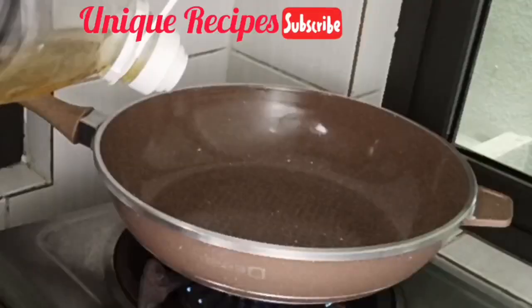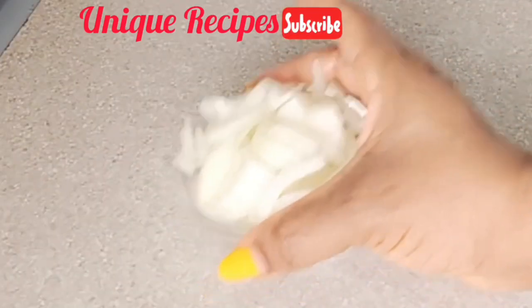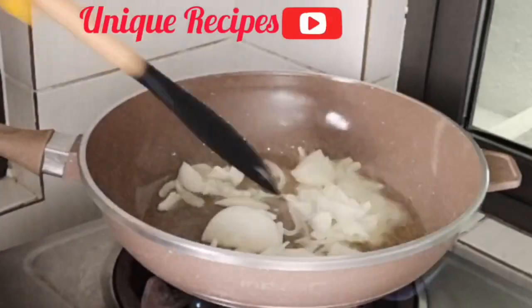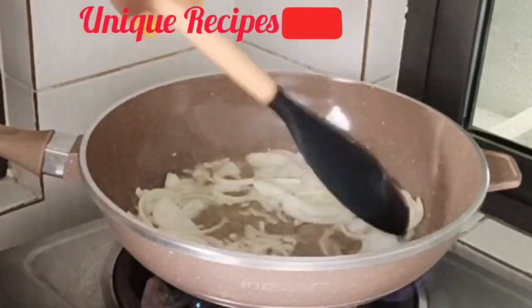Now let's make our sauce. Set your saucepan, add in your vegetable oil, then go in with your chopped onions. Stir for one minute and allow the aroma to come up.